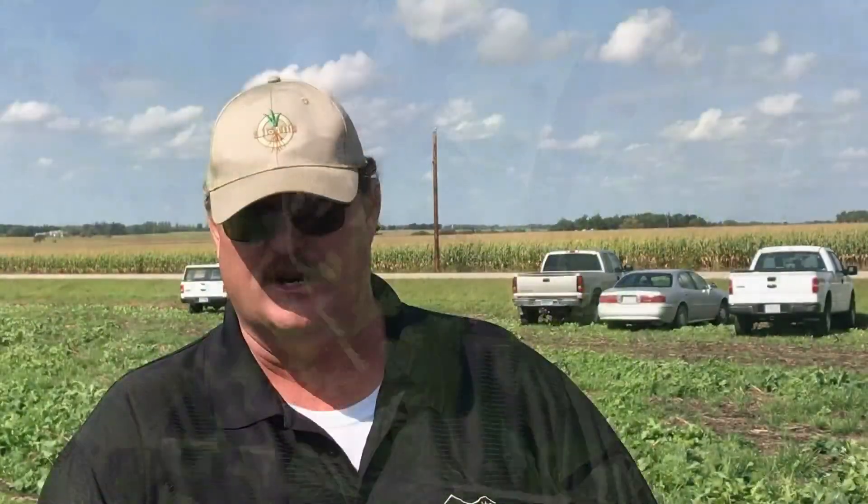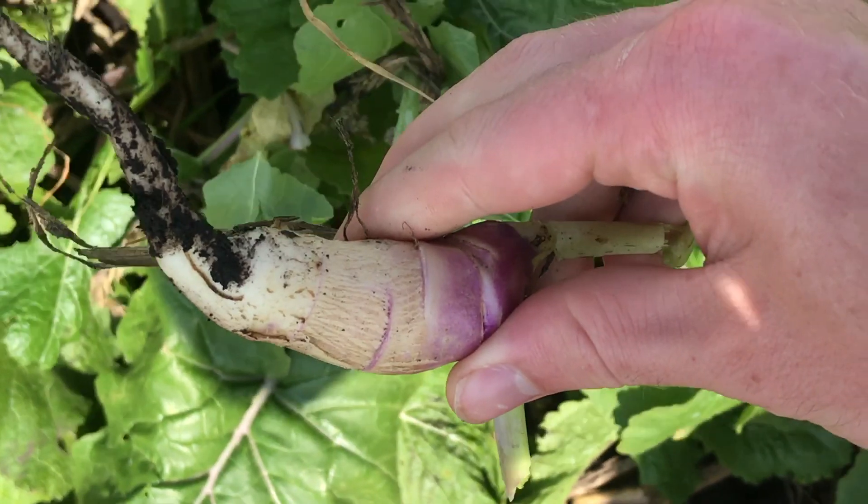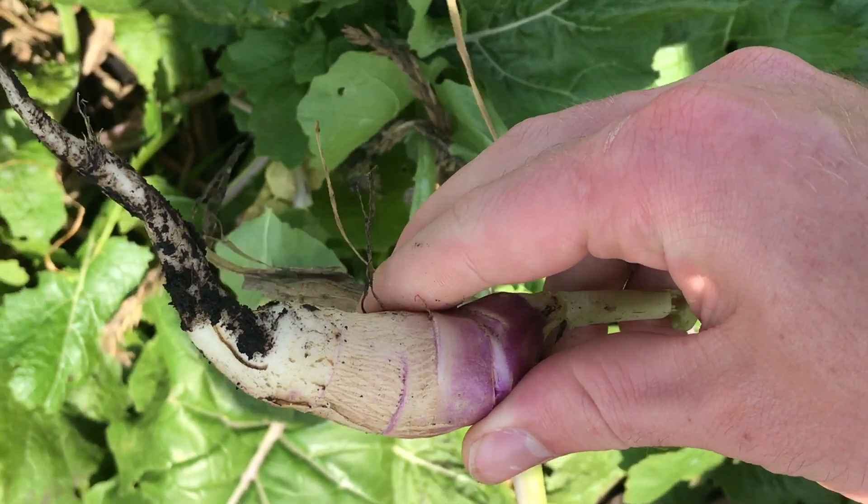When they overwinter, a radish is a very liquidy tuber, so when it doesn't overwinter and breaks down in the spring, it releases nutrients very early. A harder tuber like a turnip, kale, or rapeseed root takes longer to release back into the environment, so we don't have nutrients leaving before the cash crop can take them up.